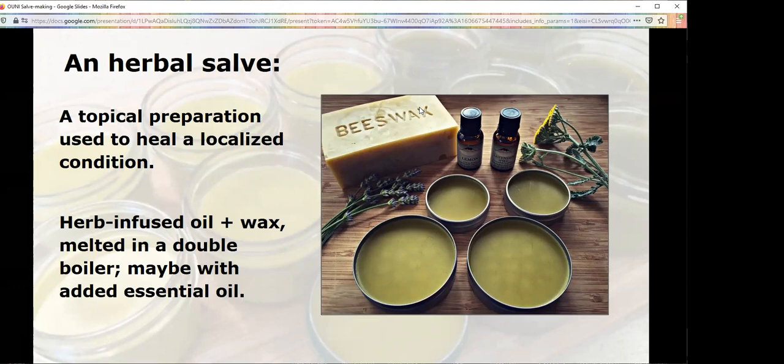For the vegans, carnauba wax does work, but it's not a one-to-one with beeswax. I can give you a link to a recipe that uses vegan wax if that is a concern for you. If you are not vegan, use beeswax — it is the best possible wax for this use. And usually you'll also add some essential oil.